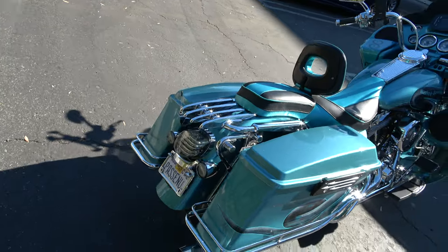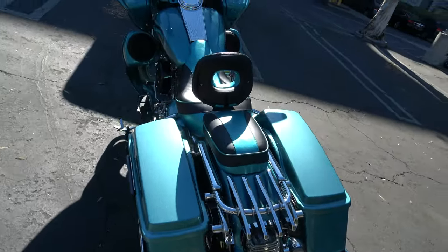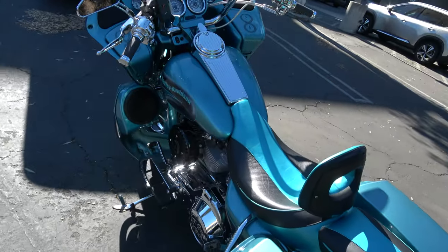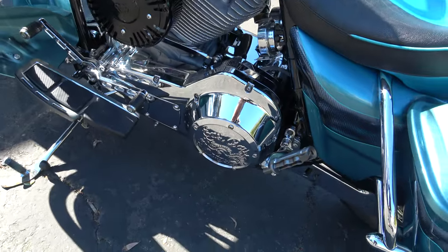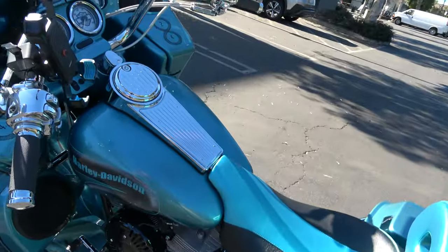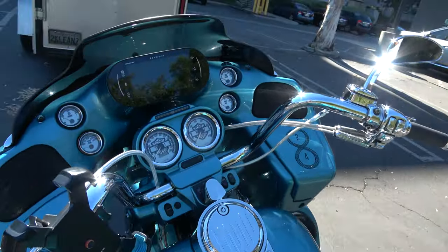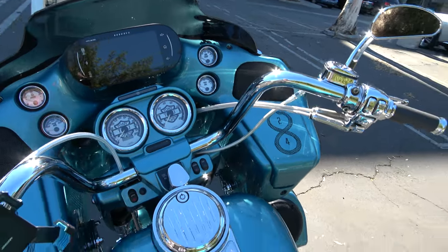This bike is just sharp. Detail everywhere. I'm not a road glide kind of dresser guy, but this bike is just outstanding. He did everything — put his son's name on the gauges.